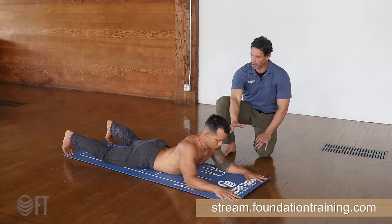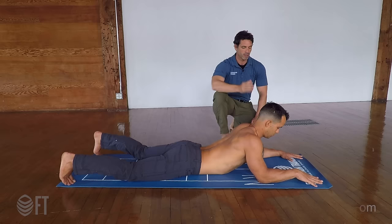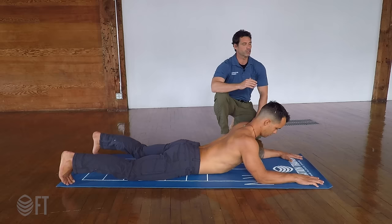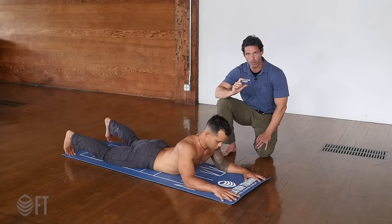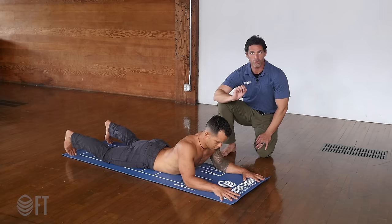It's called the eight-point plank because there are eight points of contact on the ground: two hands, two elbows, two knees, two feet. The elbows are ever so slightly in front of your shoulders because we don't want to have any pedestal-like pressure driving through the shoulder joint. So elbows about two to three inches ahead of your shoulders, about shoulder width or slightly wider, with the hands more or less straight ahead of the elbows pressing into the ground.